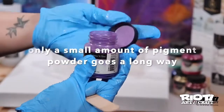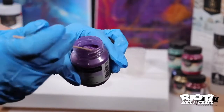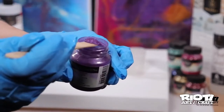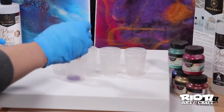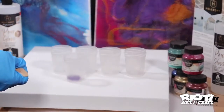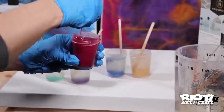From here you may add many things to your resin including powdered pigments, inks, acrylic paints, and glitter. Just be careful about how much of each you use. Anything liquid should be kept to a minimum, whereas powders you're generally able to put in as much as you need.